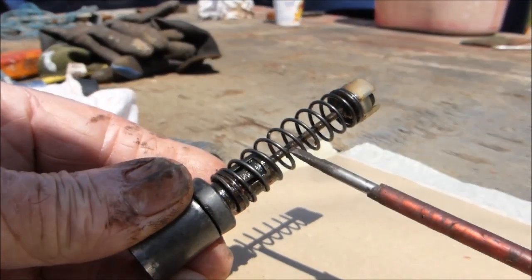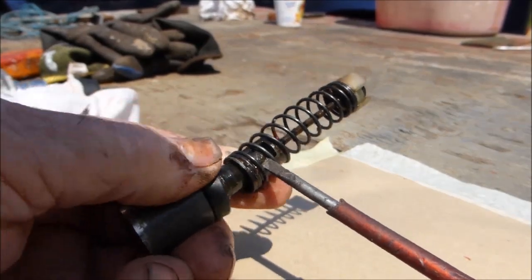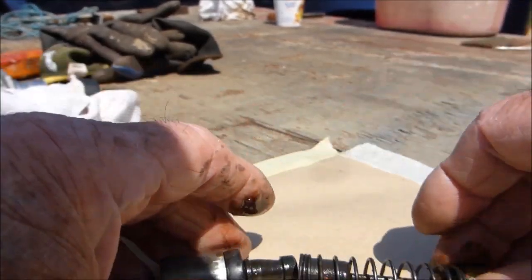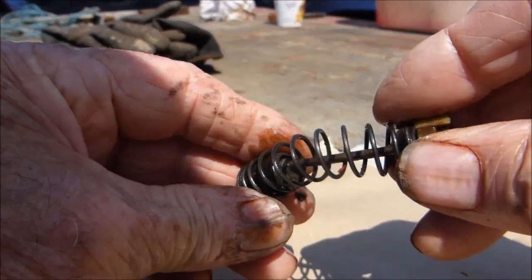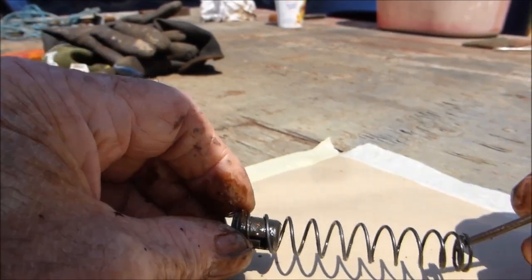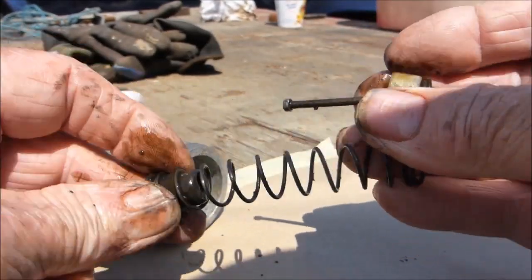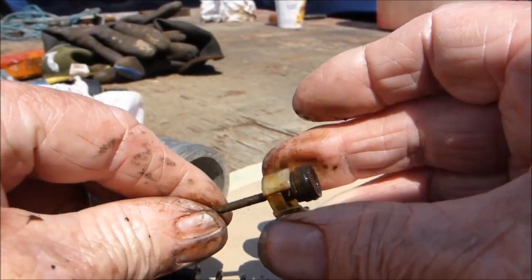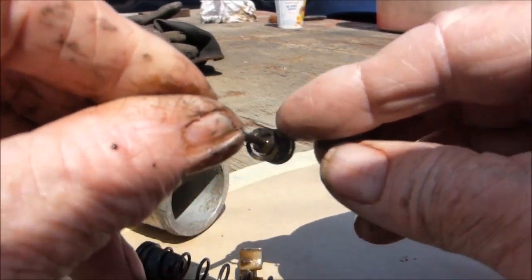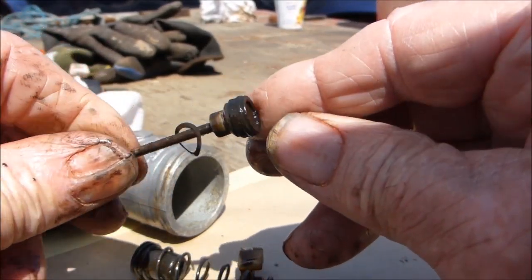That groove there — the clip is just underneath there. Small screwdriver, lift it up, push with your thumb, and that slides off. That allows you access to take off this end and the spring. There's a larger hole — the spring pops out, you can see where it pops into that hole. You can then take this off — note which way around it goes — and there's a little washer there. That gives you access to the rubber on that end. So that's dismantling.